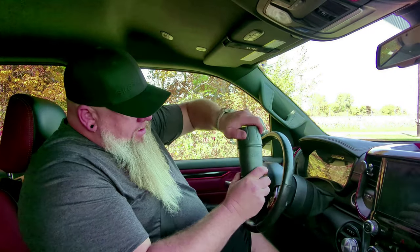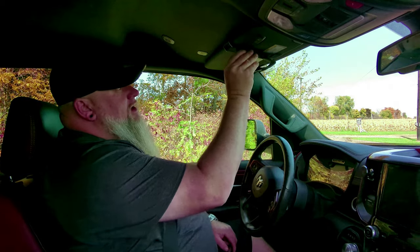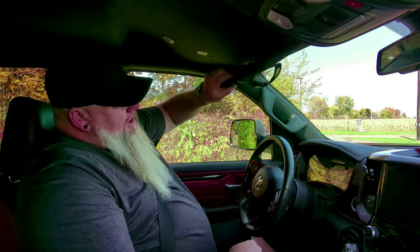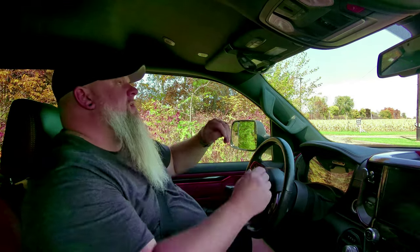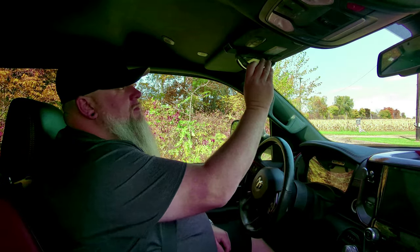All right, we've got our Core carrying case with the Recon sunglasses in it. We're going to take these out and those will go right up there on the visor, just like that. Nice and tight, not going anywhere. Easy to take off and put back on.